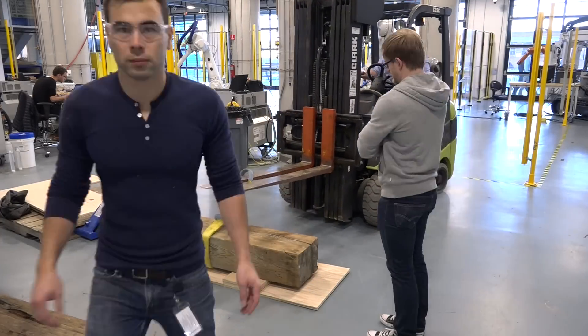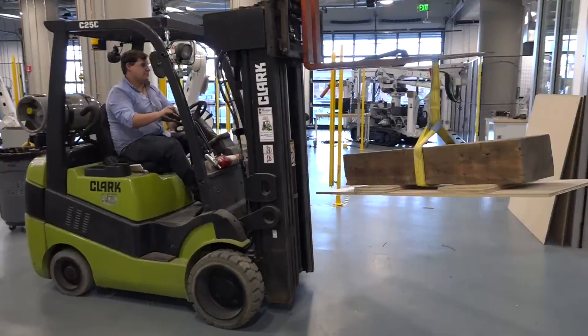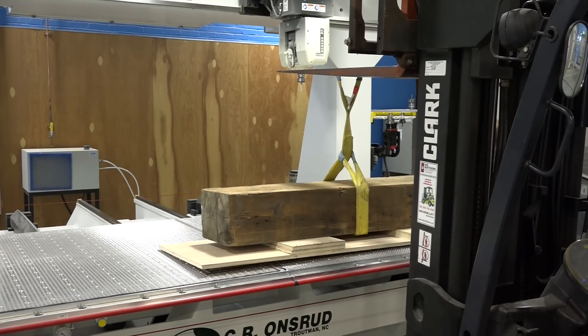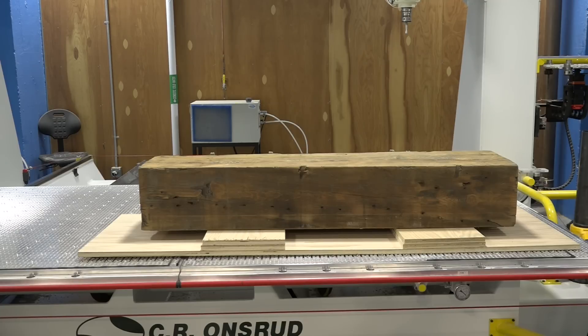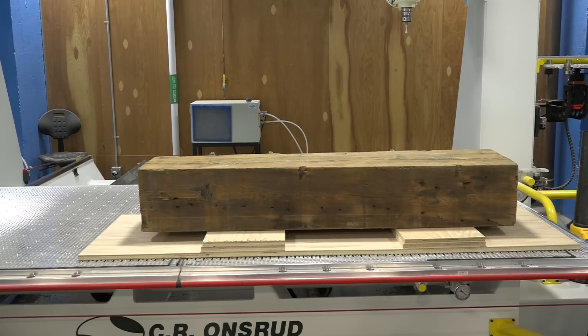All of this is happening at the Autodesk Build Space, which is a state-of-the-art fabrication lab here in Boston. Watch the plywood move as we turn on the vacuum table — this is really awesome because we don't have to clamp the material down. Here it is again in case you missed it.